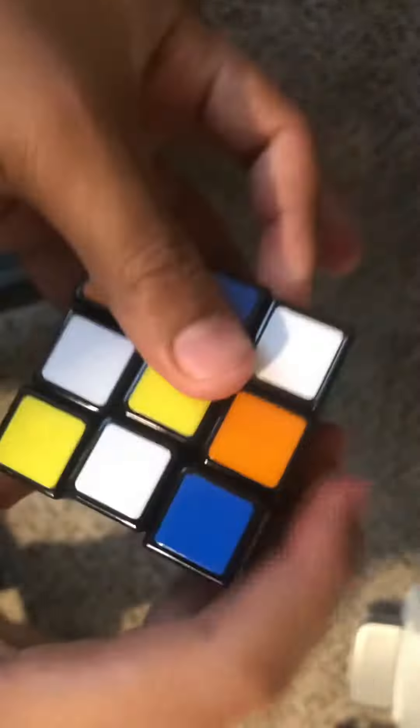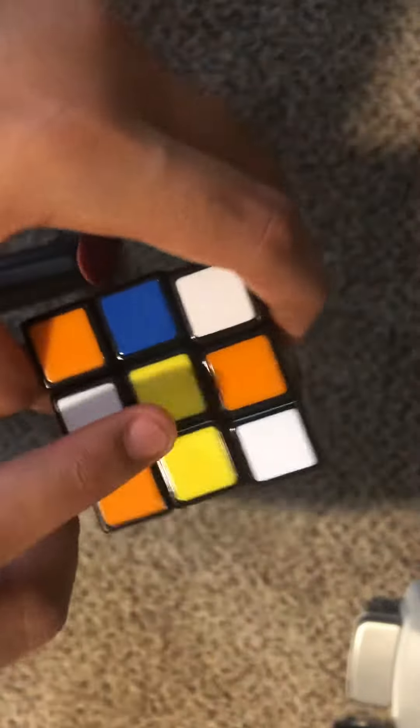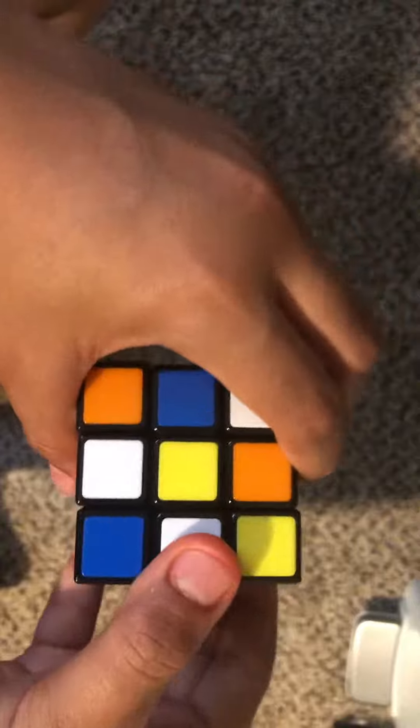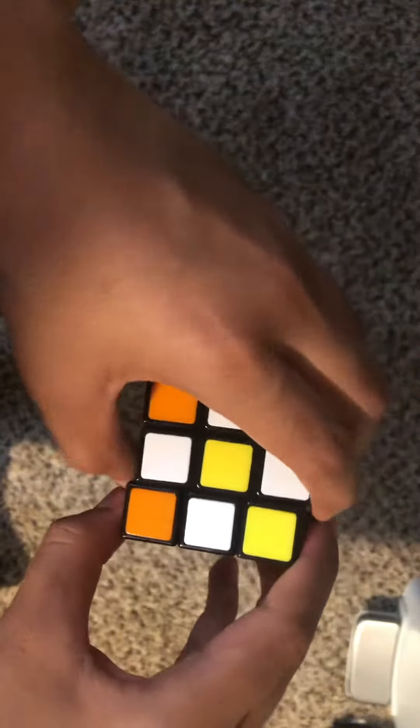What's up guys, I want to show you how to solve the first layer, so let's get started. First you want to find the yellow center and make a daisy — it's going to be white, white, white, white with yellow in the middle. This is actually the easy part.